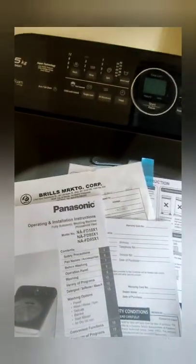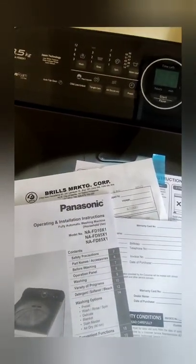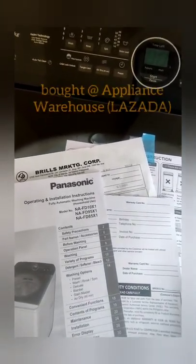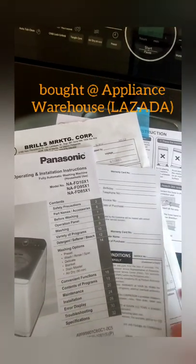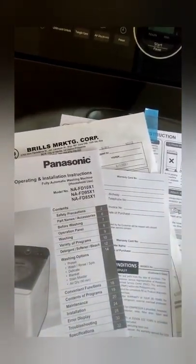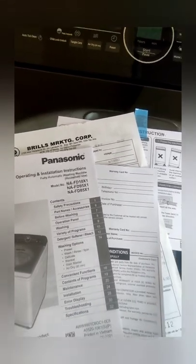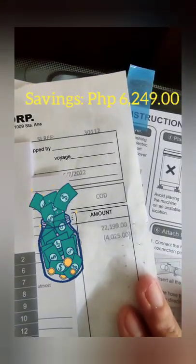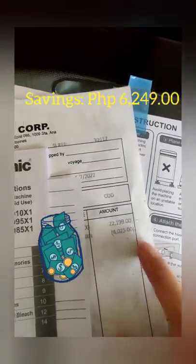I bought this washing machine at the 6.6 Lazada Sale, amounting to 15,950 pesos. I also used a voucher. The original price is 23,199 pesos.